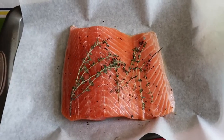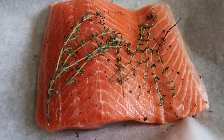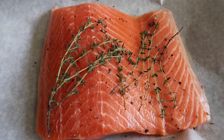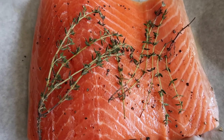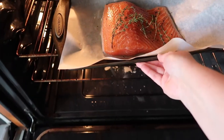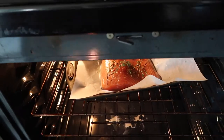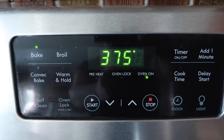I prepared this beautiful piece of salmon by rubbing it with olive oil, sprinkling it with salt and pepper, and placing on top some fresh thyme. Thyme gives a lovely fragrance and flavor to any dish. I like salmon best when it's kept simple like this. I put the salmon in the oven for about 30 minutes at 375 degrees.